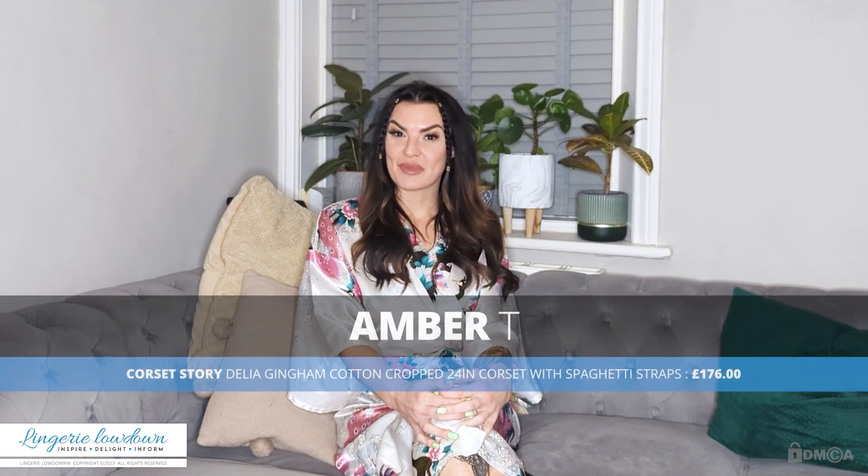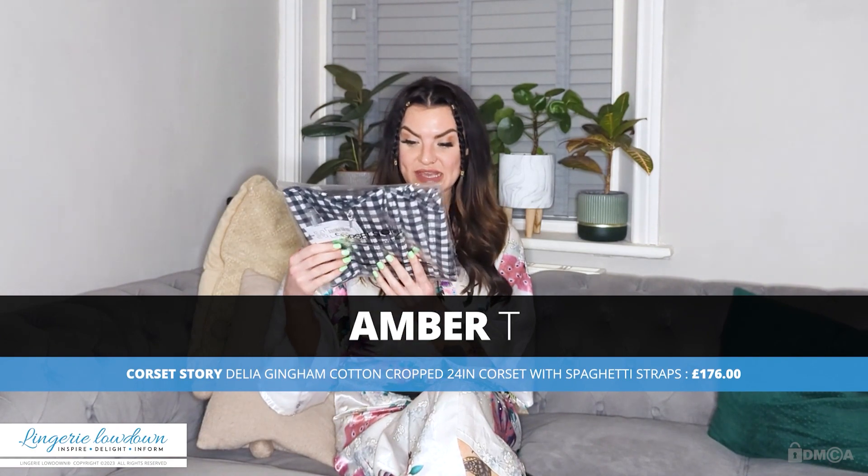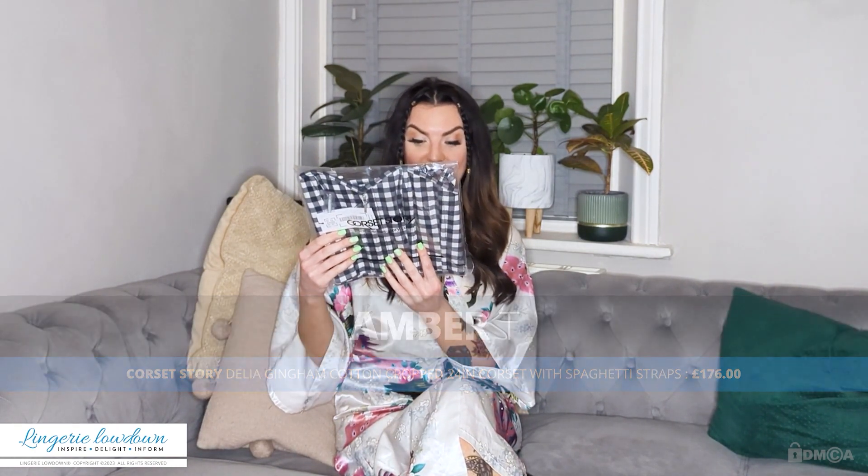Hi there, my name is Antti and welcome to Laundry Lowdown. Today I'm going to be reviewing a corset from the brand Corset Story. This is the Delia Black Gingham Cotton Cropped Corset Top with spaghetti straps, and it's a 24-inch waist.